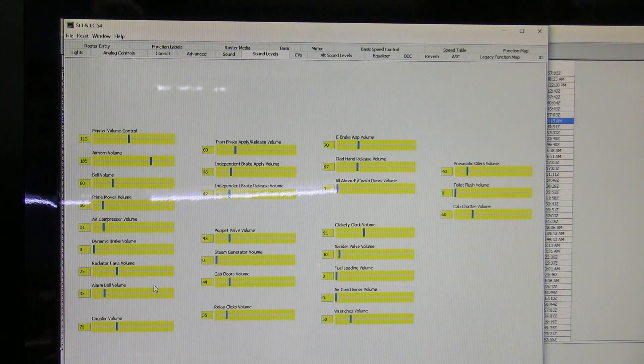There are a few things I've turned to zero. Dynamic brake — I don't believe 70 tonners had dynamic brakes. Steam generator volume, I've turned that to zero. Air conditioner volume — I know the one I'm modeling certainly didn't have that. Toilet flush — I just didn't want to go there. Fuel loading volume, I got that to zero. Again, this is all personal preference and you can use as many of these sounds and make them as loud as you want.